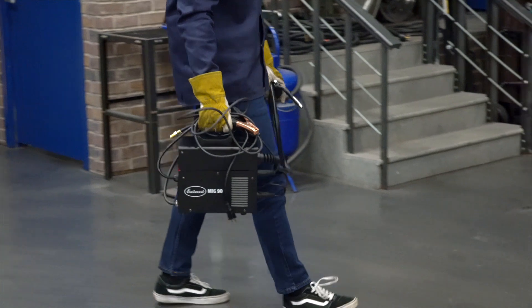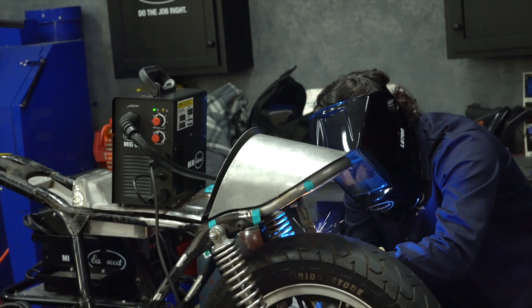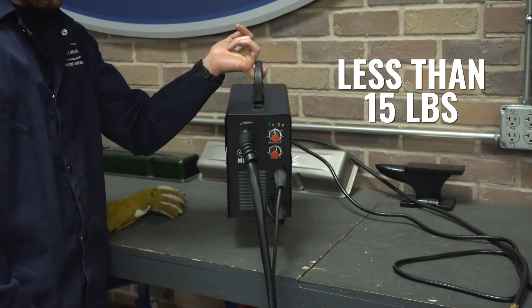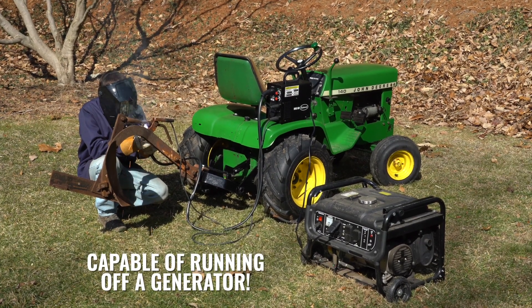Not needing gas also makes this a super portable unit. It's self-contained with a small package size, weighing in at less than 15 pounds. So if you're planning on working out in the field or taking this to your buddy's house, you'll have no issues at all.